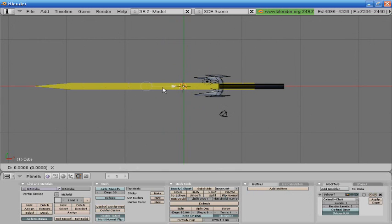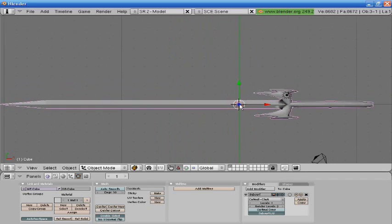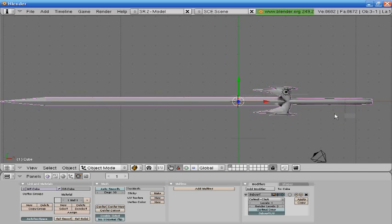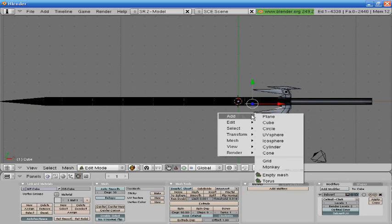Play with the blade to compensate. And that's pretty much how you make a basic fantasy sword. I'm going to make a few minor changes here.